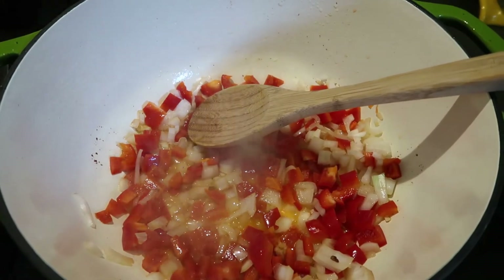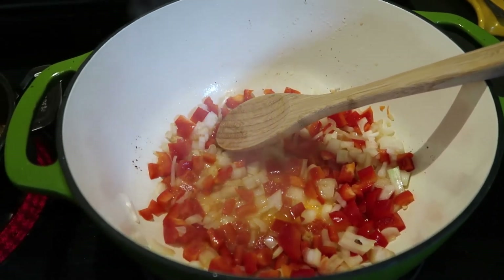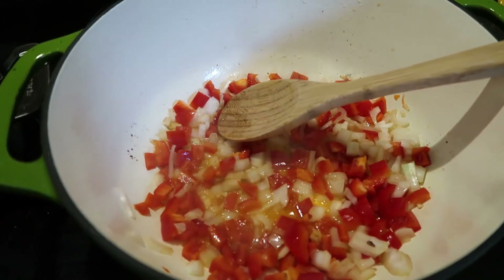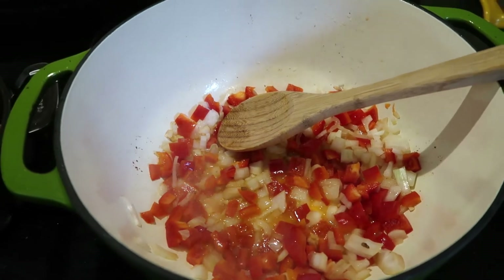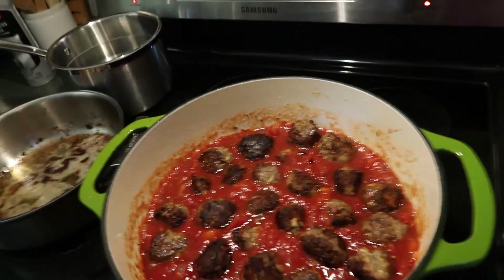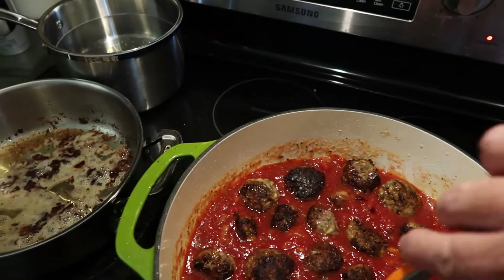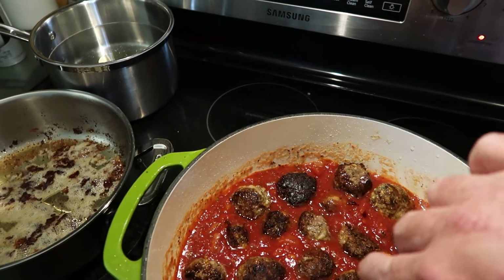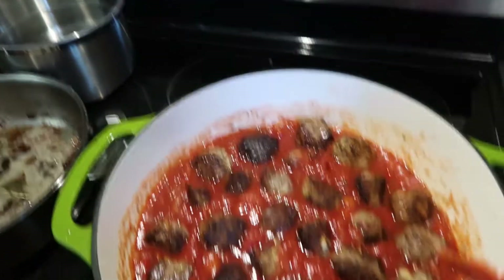It's smelling good, I can tell you that much. We'll keep you posted here in just a few more minutes and let you see how it comes together — we'll have to do a taste test. There we go, everything's in the pot now. It just has to sit there and cook for a while until I make sure the meatballs are cooked all the way through.